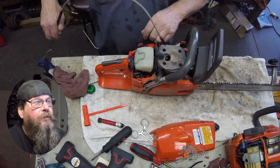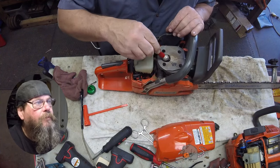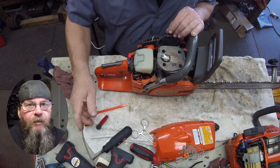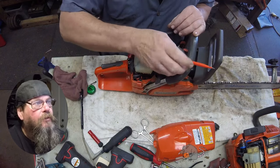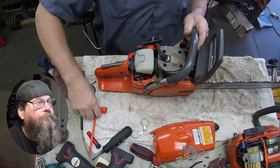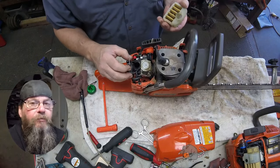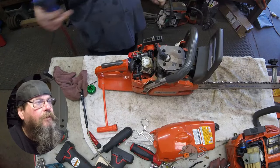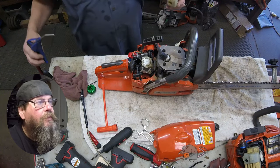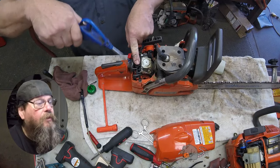Luckily there's nothing ugly about the cylinder here — it's all clean and shiny. Even the spark plug is probably going to clean itself up once we get this thing going. Here we're checking out that air filter — not terrible. We'll do a little bit of maintenance here and clean some of this sawdust out.